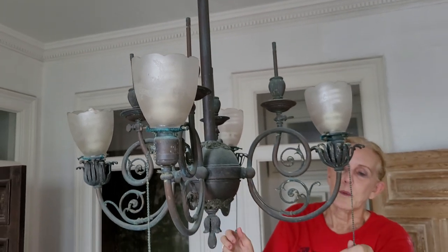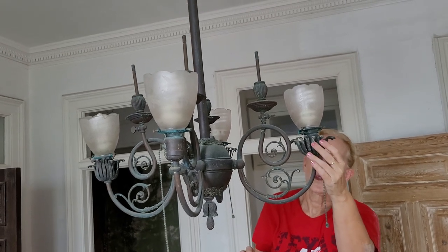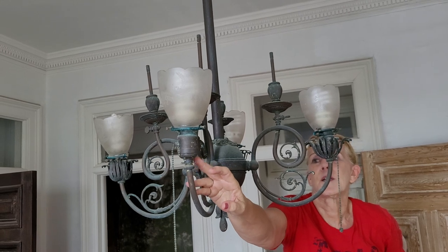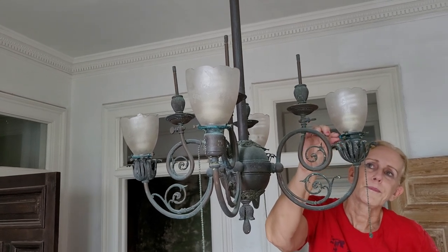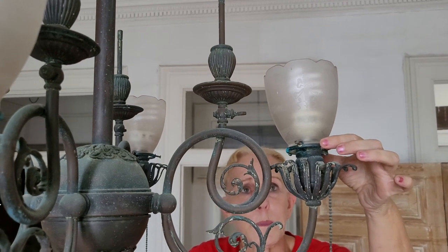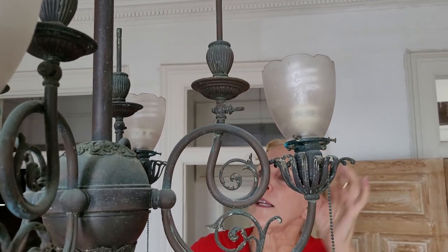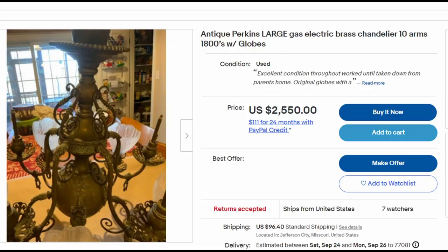All four globes are here, which is really remarkable given how old this house is. There are some condition issues - this wonderful basket piece is missing on one side, so we'll have to have something made or find a replacement. These little holders for the globes are very delicate and deteriorated but can probably be refinished and saved. Overall it's in great condition, so I'm thrilled to have it. I found a very similar fixture on eBay and it's quite expensive, although in much better condition. Hopefully this one can be refurbished and look good as new.